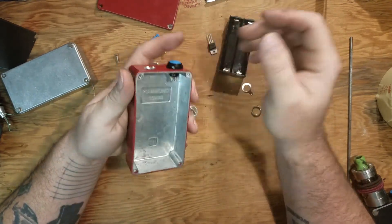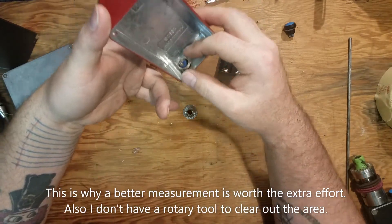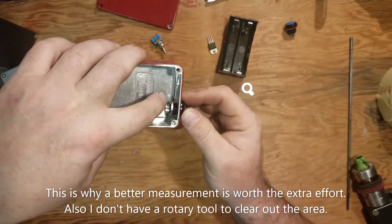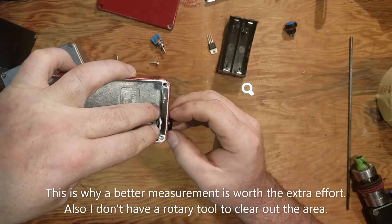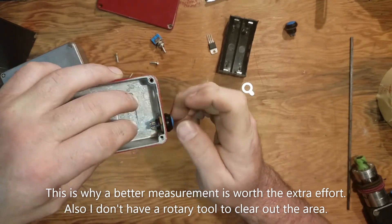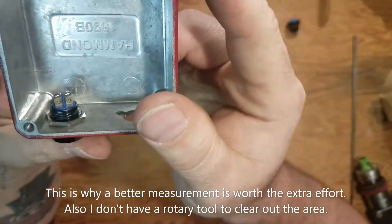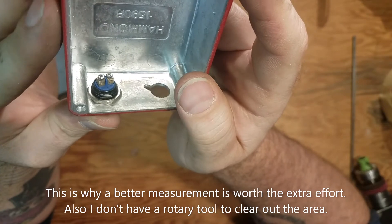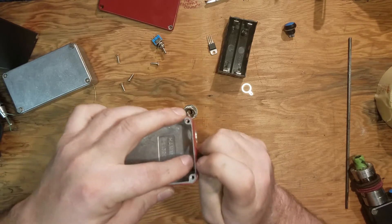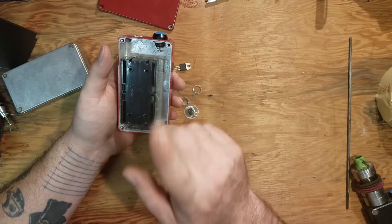Now with the way this thing fits - this is what I was worried about and I wanted to show you - in here you don't really have room to turn that nut. But that's okay because you can turn the switch. There's a little wiggle room but not much - just enough. I'm just going to tighten this up here the best we can.